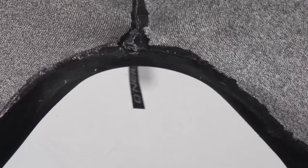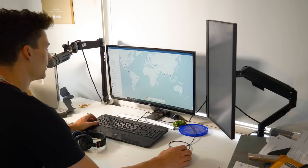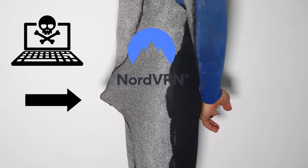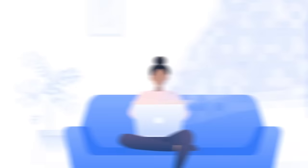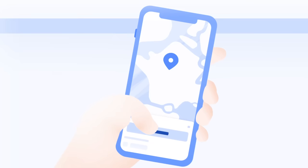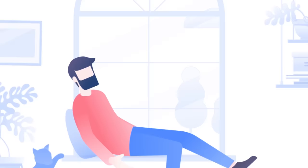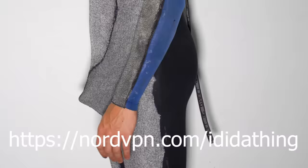Unless you've been living under a rock, you've definitely heard of today's sponsor NordVPN. I've been using NordVPN for years, and it allows me to have peace of mind while using the internet as it protects all my data and web activity. NordVPN has over 5,200 servers in 60 countries, and all your internet data is protected behind a wall of next generation encryption. It's also great for changing locations in the world so you can get behind paywalls. Go now to get an exclusive NordVPN deal at nordvpn.com/ididathing — risk-free with Nord's 30-day money-back guarantee.